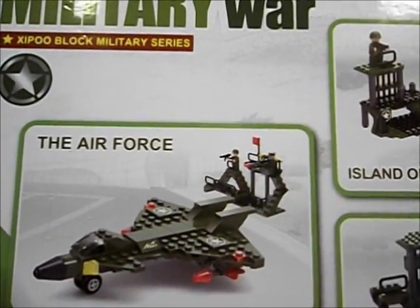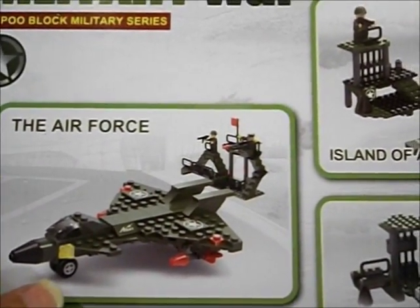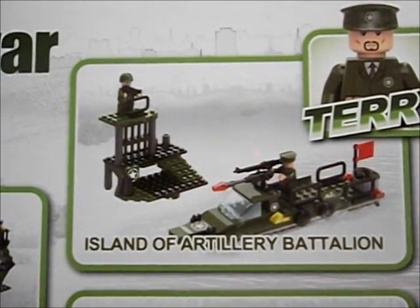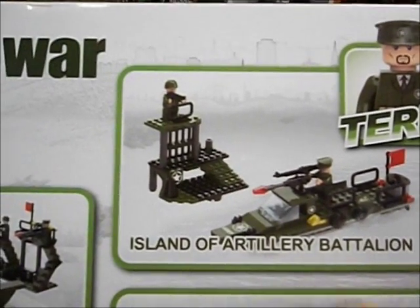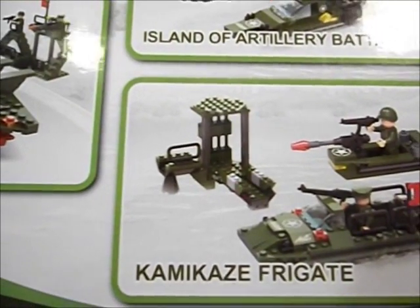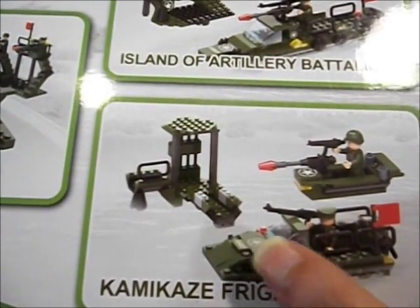With the parts in this set - when I say 191 - you can build this Air Force fighter and whatever this is behind it. Or the Island of Artillery Battalion with a combat boat there and whatever that is. And Kamikaze for Gate.